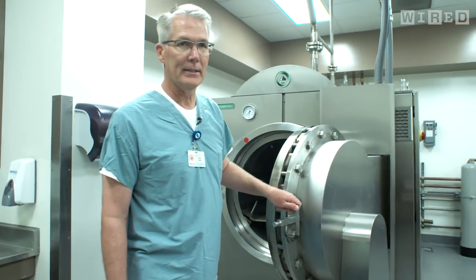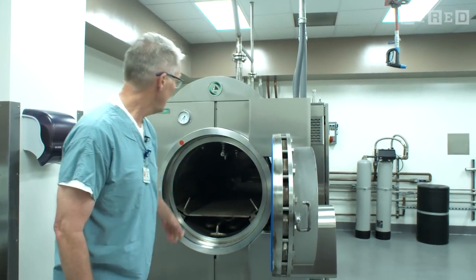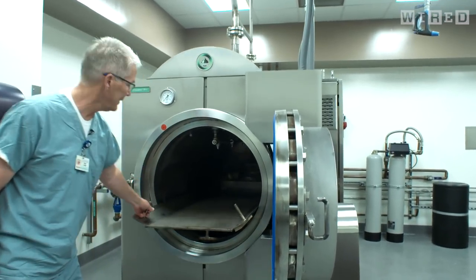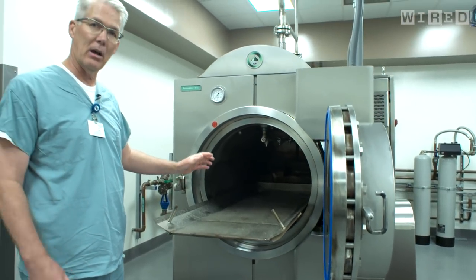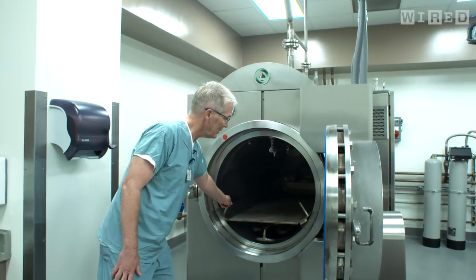We bring the bodies down from the seventh floor and we place them onto this tray here. One person can easily handle the tray. The tray pulls out, we slide the body in, we wrap them in bioplastic. So the body is completely naked along with bioplastic. Then we slide the body into the machine here.